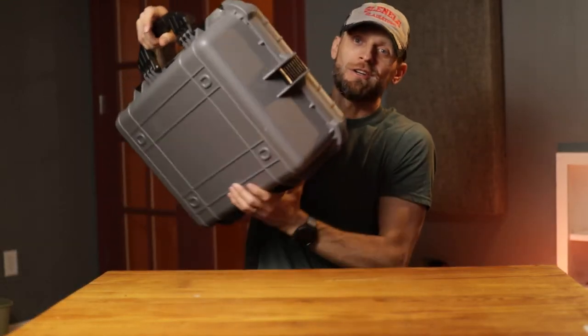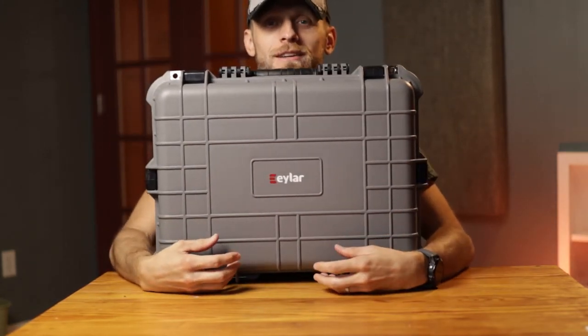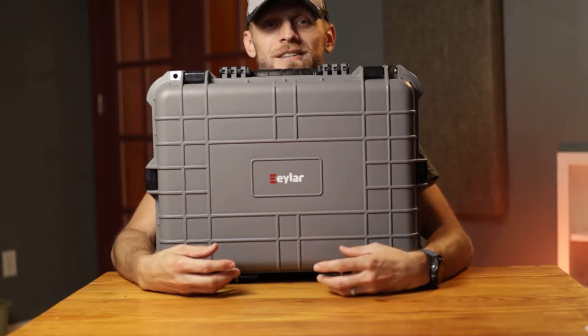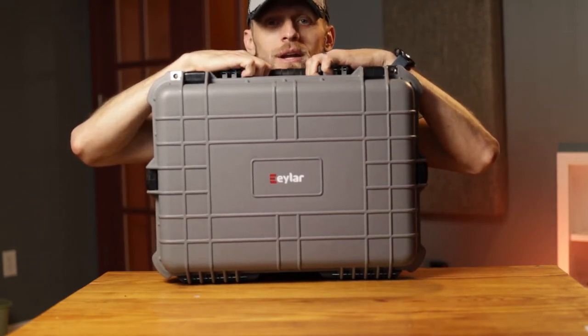Hi, this is Jake from the Chasing Quality podcast. I want to talk to you about the Eiler — I think that's how you pronounce it — the Eiler hard case waterproof carrying case. It's similar to a Pelican case. I think 'Pelican' has kind of turned into a generic term like Xerox, where everybody refers to all these cases as a Pelican case.